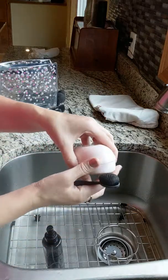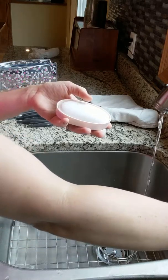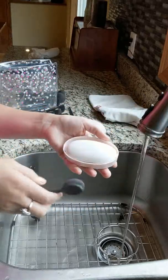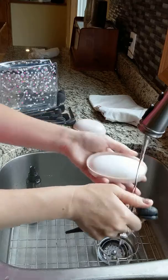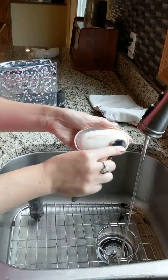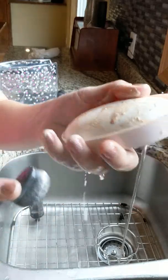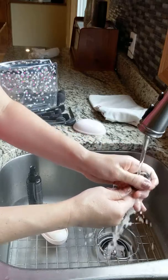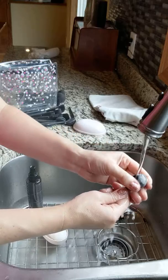If you've got a really gunky one, I take this TimeWise cleansing bar and turn on the sink - warm water helps with everything. I get the brush wet, get the bar a little bit wet, and just go back and forth rubbing it over the brush. You can already see all the gunk coming out of it. Then I just massage it with my finger while it's under the running water.